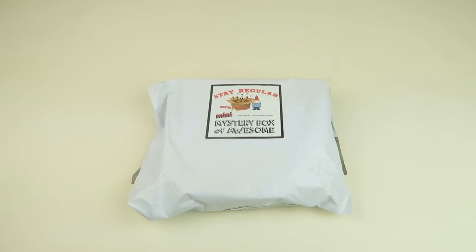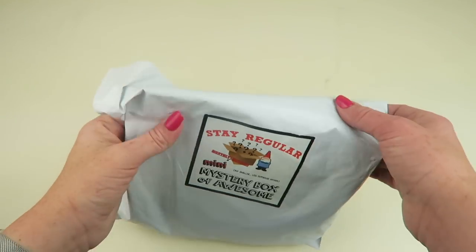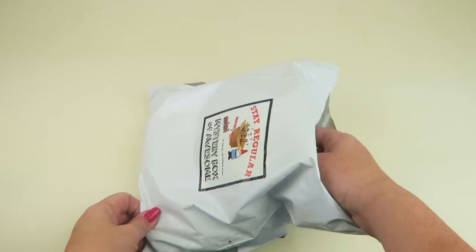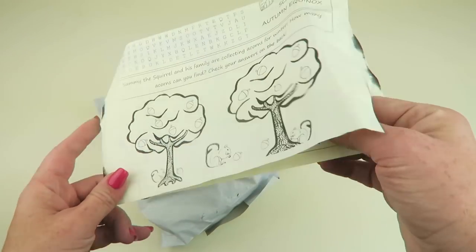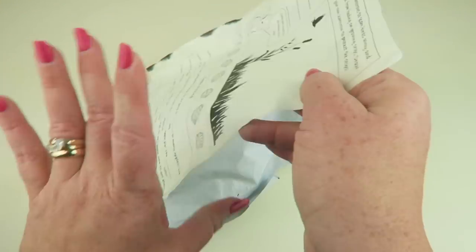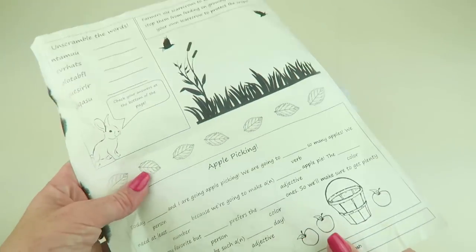It keeps us staying regular. My husband likes to stay regular. So let's check it out — I did cut it open but I have not looked yet. First thing is their little newsletter, it's like a freebie kind of thing, it's called 'The Regular' and it just has crossword puzzles and little things.